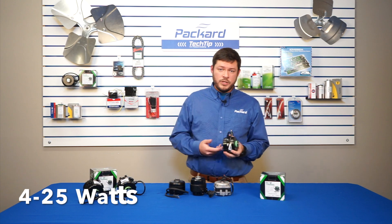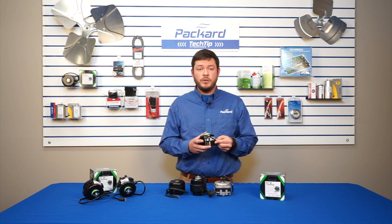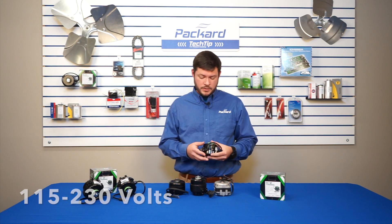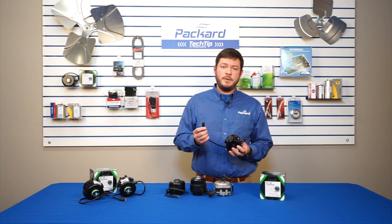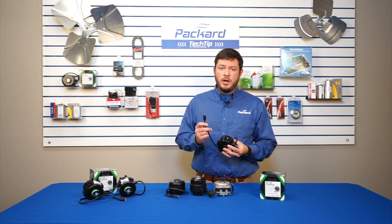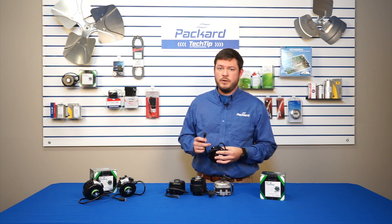This motor is rated from 4 to 25 watts and it also has a voltage rating of 115 to 230 volts, which means with the same plug and the same connection, no wiring changes — you can plug this into a 115 volt up to 230 volt application and no changes have to be made on your part.